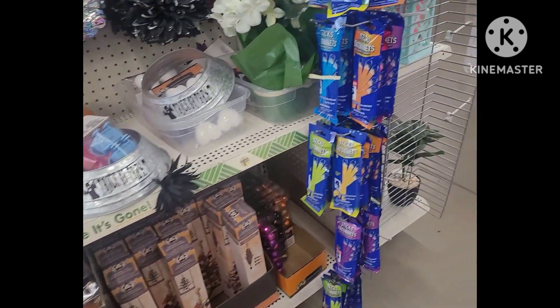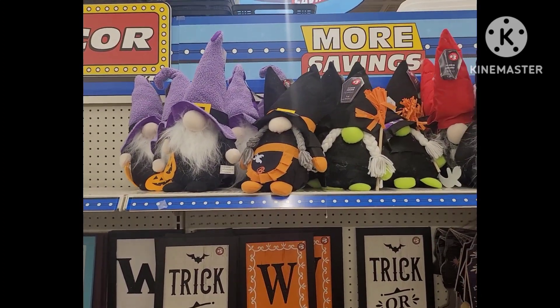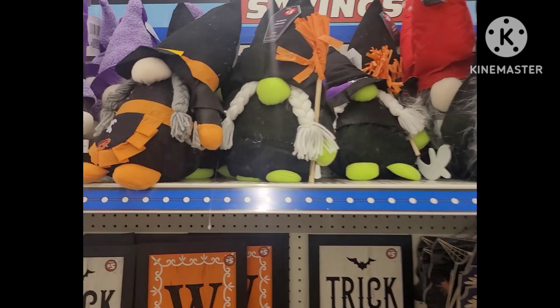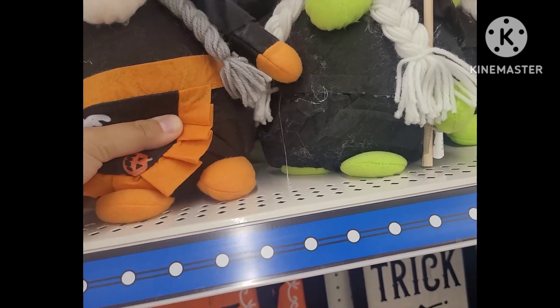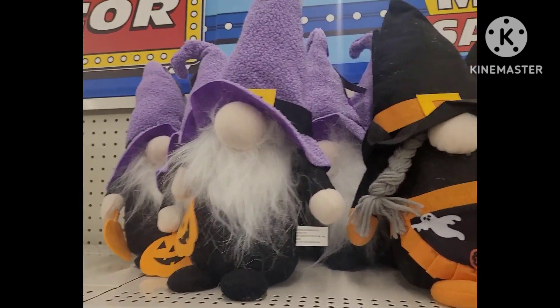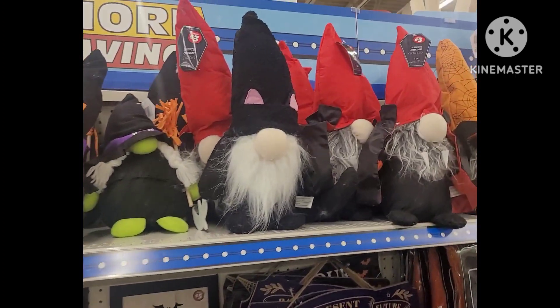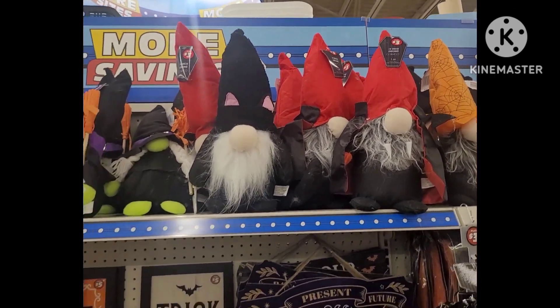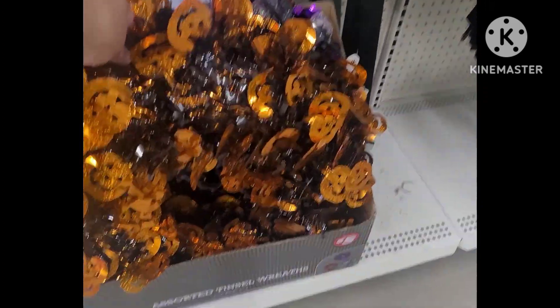Now let's go over to the Five and Below section. We have great choices of gnomes — how adorable. They were kind of messy with the glue gun so you can wipe some of that out, but pretty cute. Look at how many different designs you can choose from — I think they were three dollars. And then here we have more tinsel.